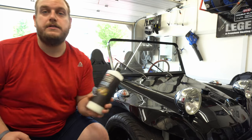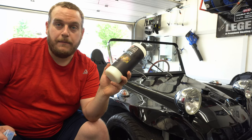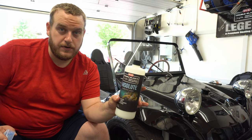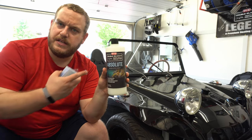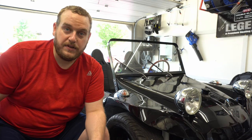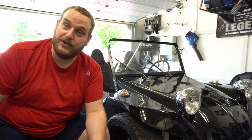You can absolutely use Absolute at 64 to 1 for clay, but I'm going to be washing with 256 to 1. I'm taking my time — least aggressive first. 256 might be enough, and I know that's not what the bottle says for clay, but as long as you have adequate lubrication you're going to be fine. I may also use the standard gloss clay lubricant. Stay tuned and enjoy the overspray removal on this beautiful little Volkswagen dune buggy.